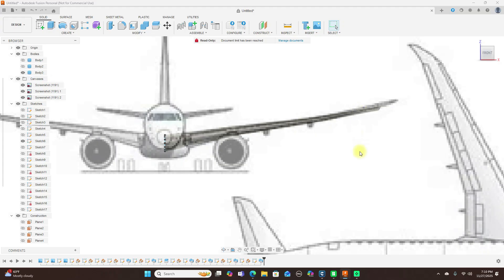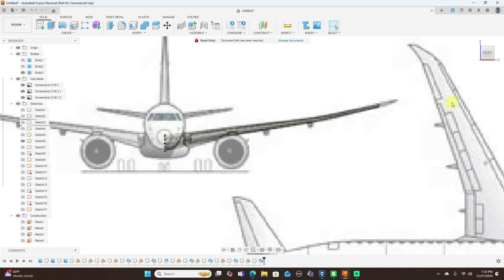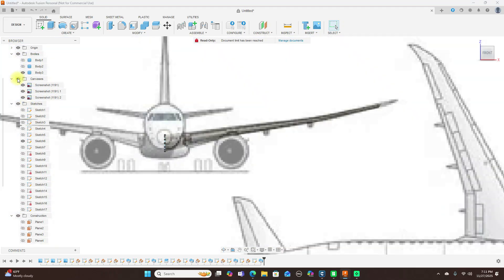Now this could come up a little more, so come over here and edit — change this to 11 degrees. Actually let's change it to 12 — that looks better. That's going to match that shape now.